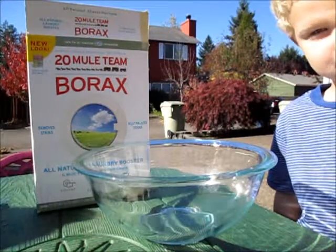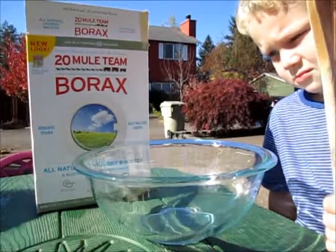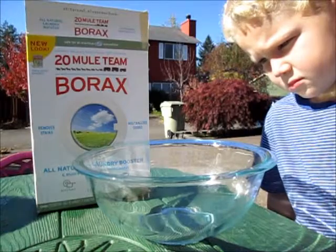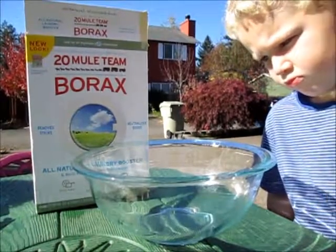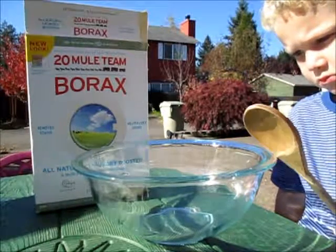Welcome to the Science Kiddo. Today we are going to make ooey gooey Gak slime stuff for Halloween. So this is going to be really fun. We're outside today because it's a beautiful day, and we thought it would be fun to do it outside. So let's get started.